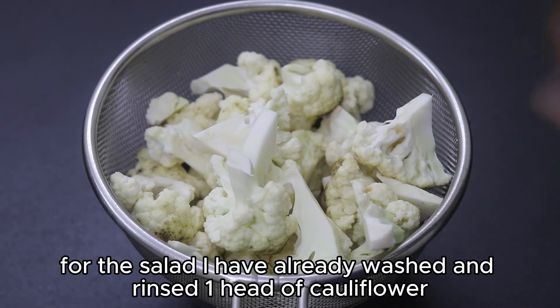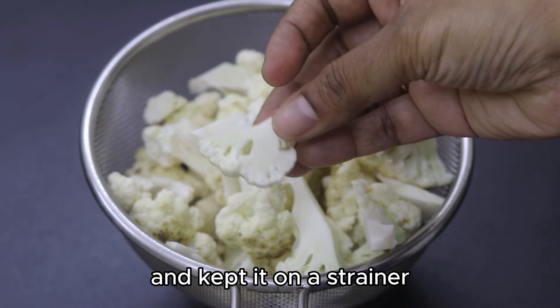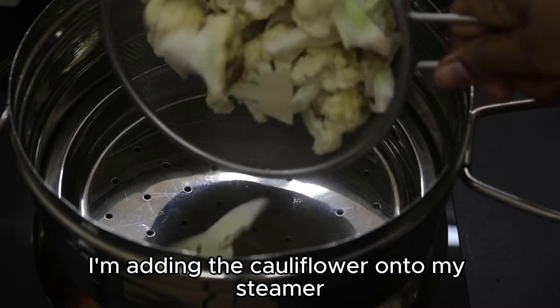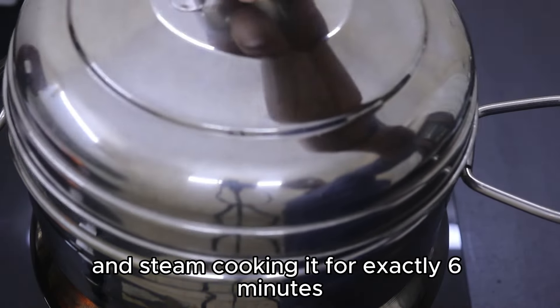For the salad, I have already washed and rinsed one head of cauliflower and kept it on a strainer. I have also sliced the cauliflower into small florets. I'm adding the cauliflower onto my steamer and steam cooking it for exactly six minutes.